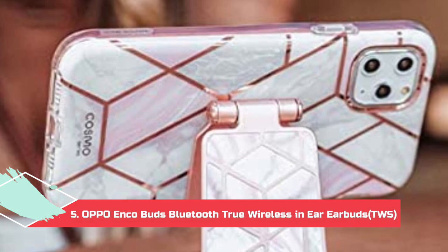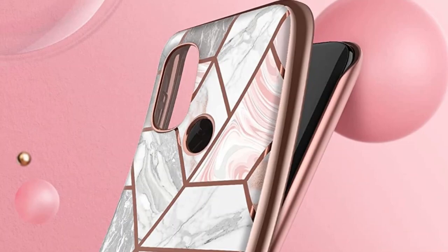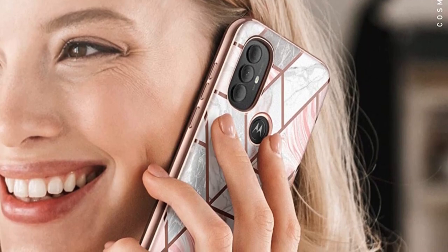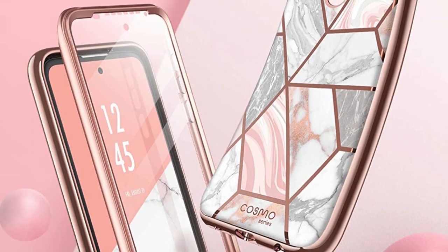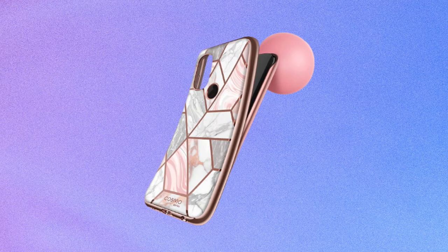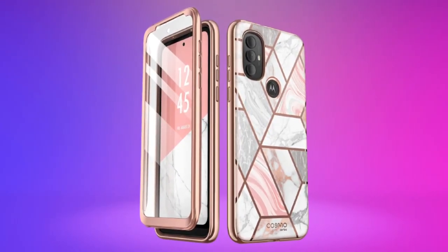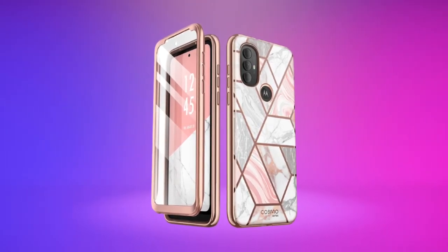At number 5, the iBlazon Cosmo for Moto G Power. The iBlazon Cosmo is one of the best cases for the G Power 2022. It's slim, adding hardly any bulk to this large device while still offering protection for almost anything you could throw at it. The built-in screen protector combined with the raised lip around the front ensures the screen remains scratch and crack-free, while the TPU backing absorbs kinetic energy from harsh drops to prevent harm to the phone. On top of that is the eye-catching design that, while not for everyone, stands out in a sea of black and gray cases. Available in Aumet, Marble, and Ocean.